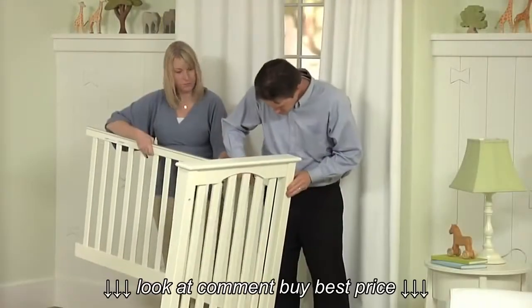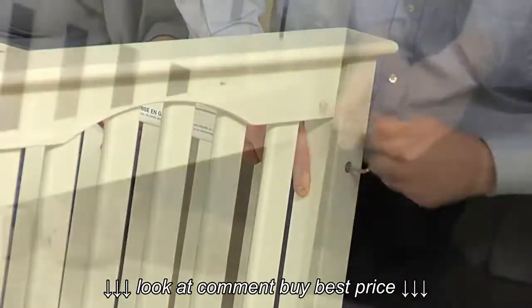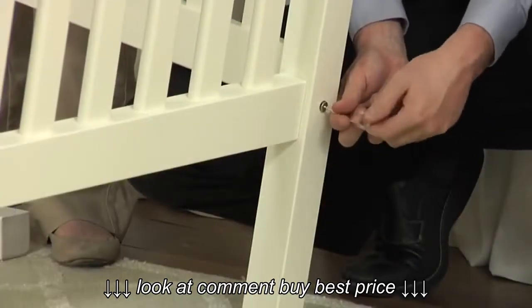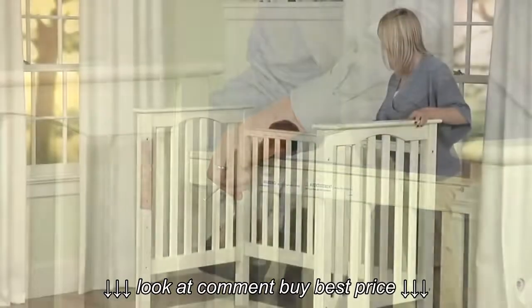One at a time, attach the crib ends to the stationary crib side. Use a bolt and the allen key to secure the pieces together. Do not fully tighten the bolts yet in order to make the next few steps easier.